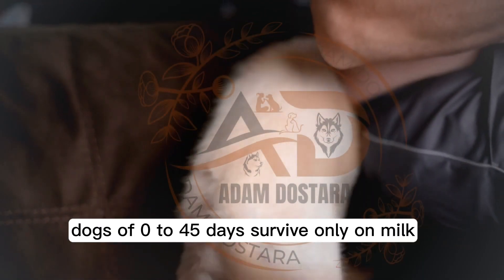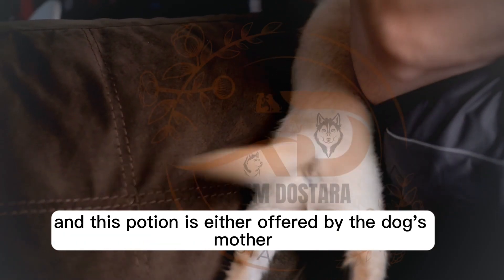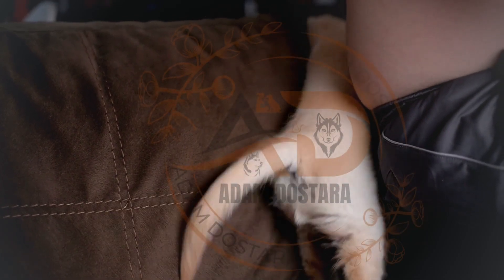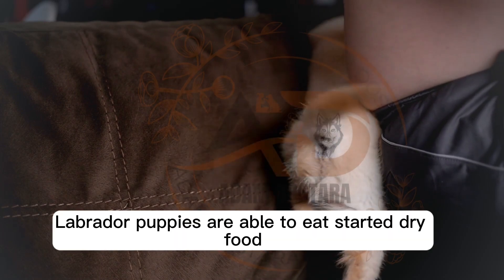Dogs of 0 to 45 days survive only on milk. This portion is either offered by the dog's mother, or you will have to feed the dog yourself using a milk bottle of roughly 100 ml, twice to thrice a day. At 2 to 6 months, Labrador puppies are able to eat starter dry food.